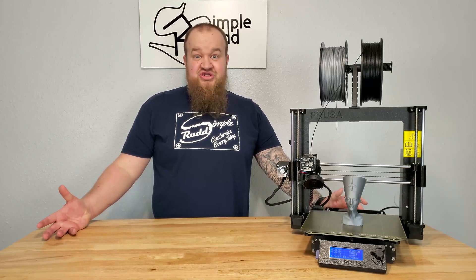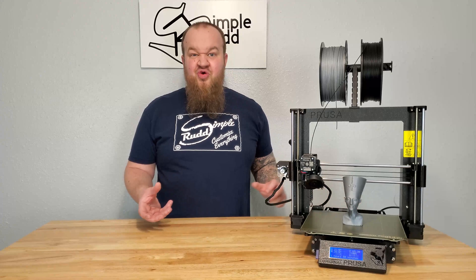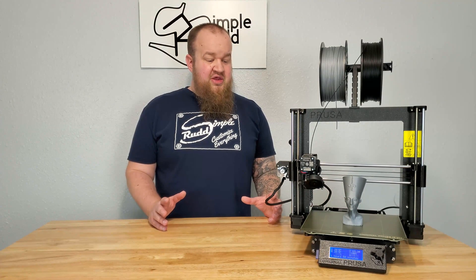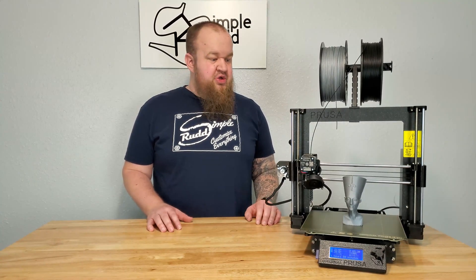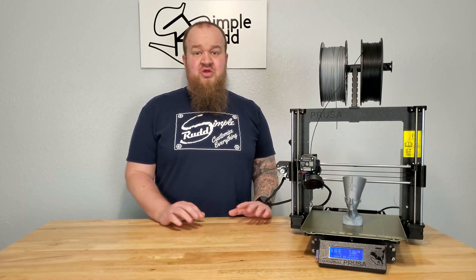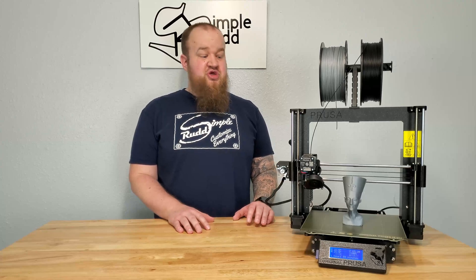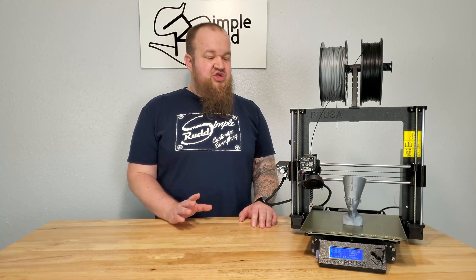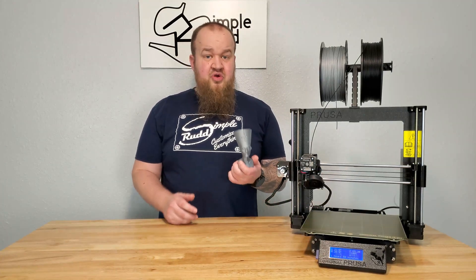Six hours later and it's built — that's with recording and all that. You might actually get it done quicker. Then you're looking at about a half hour to 45 minutes for calibration. Calibration went very smooth on here. All those features are built into the Prusa, so once you power it on it'll walk you through the calibration and get you all set up. So far it prints really well.